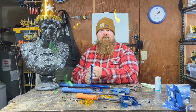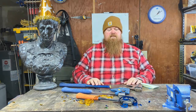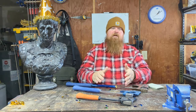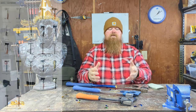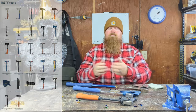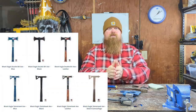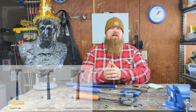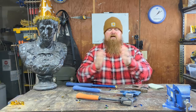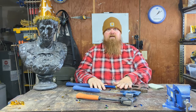Back to the Estwing axes. Estwing makes a lot of different styles of axes — I've got three here. They make a bunch of different types, from useful general-purpose axes to more tactical styles, and special-purpose tools like carpenter's axes and shingle axes.